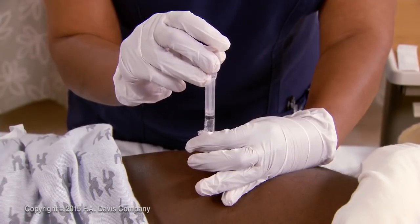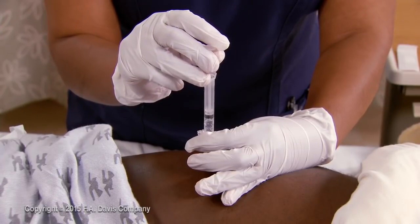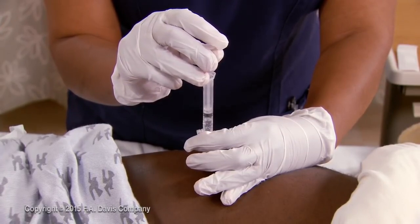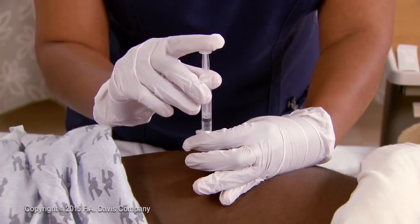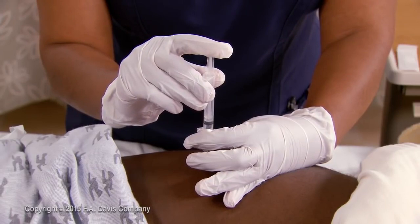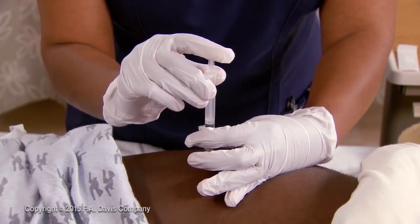Aspirate by pulling back slightly on the plunger for 5 to 10 seconds. If there is no blood return with aspiration, using the thumb or index finger of your dominant hand, press the plunger slowly to inject the medication — 5 to 10 seconds per milliliter.